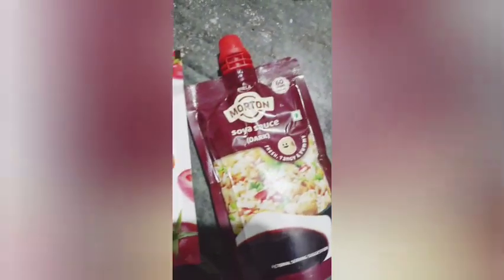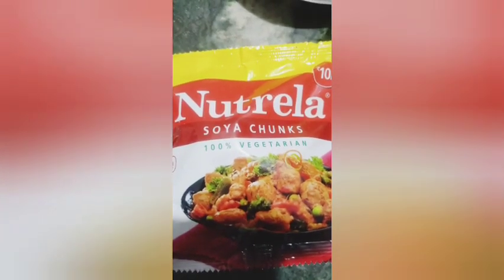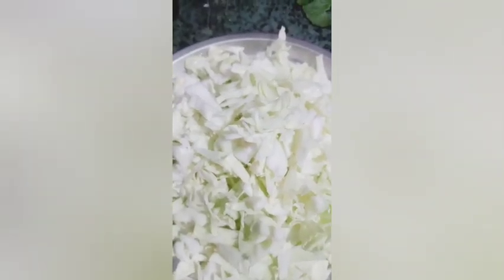My street-style wet chowmein recipe is a delightful Indo-Chinese fusion. This vegan dish is a savory masterpiece of smooth, velvety noodles and crunchy veggies. You are sure to fall in love with this Indian noodles dish — it is utterly slurp-able to the last bite.